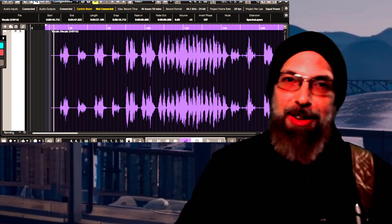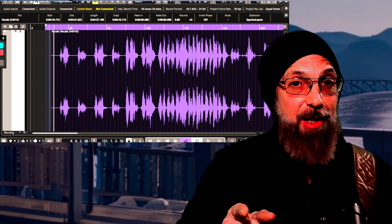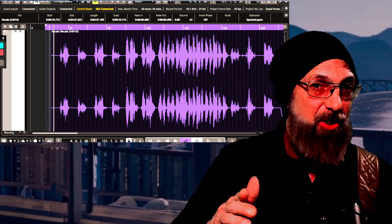What's good, YouTube? Mike here, and today I'm going to try something new. Just a heads up — I hurt my ribs skiing yesterday, so I'm a little medicated, just to let you know.